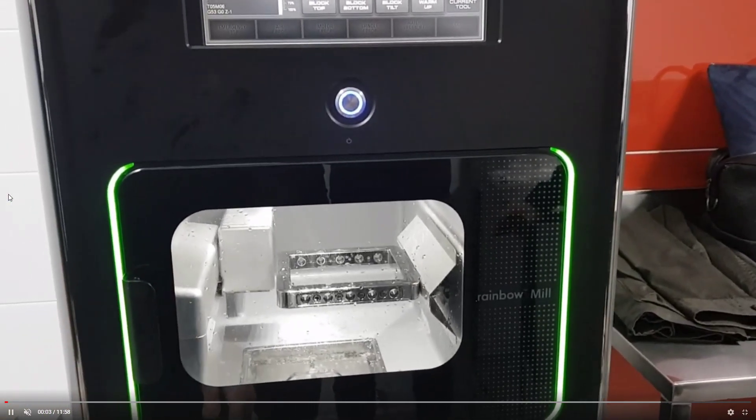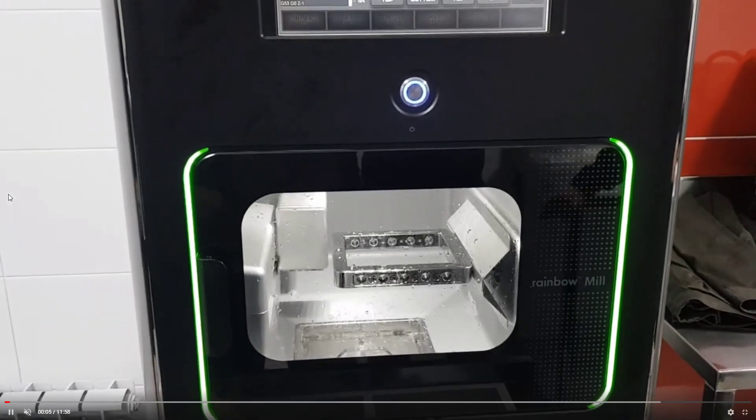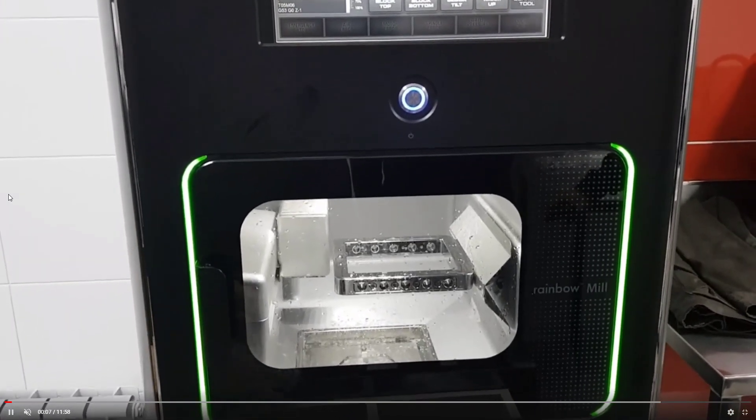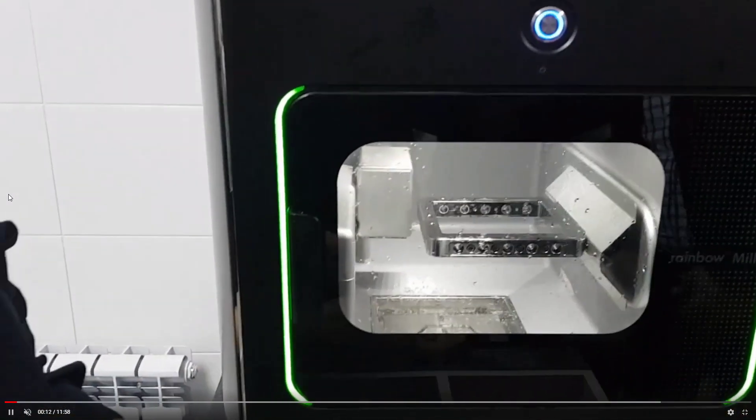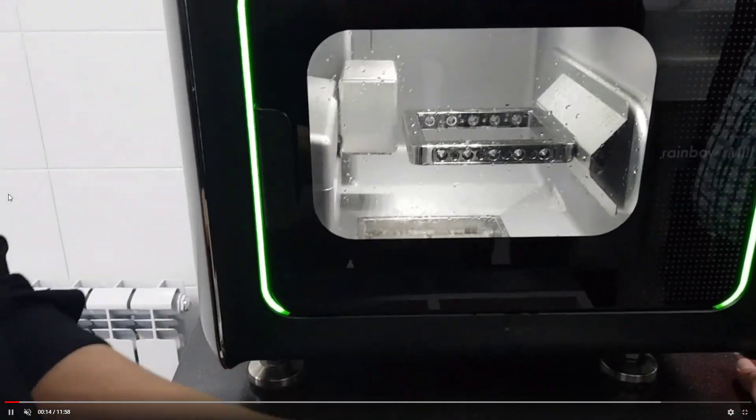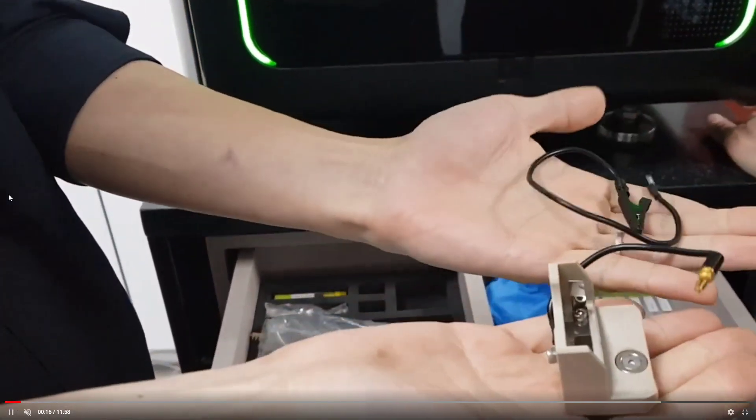Now I will explain how to do auto calibration on the Rainbow Mill metal. It's not difficult, so we recommend that end users regularly perform this auto calibration.